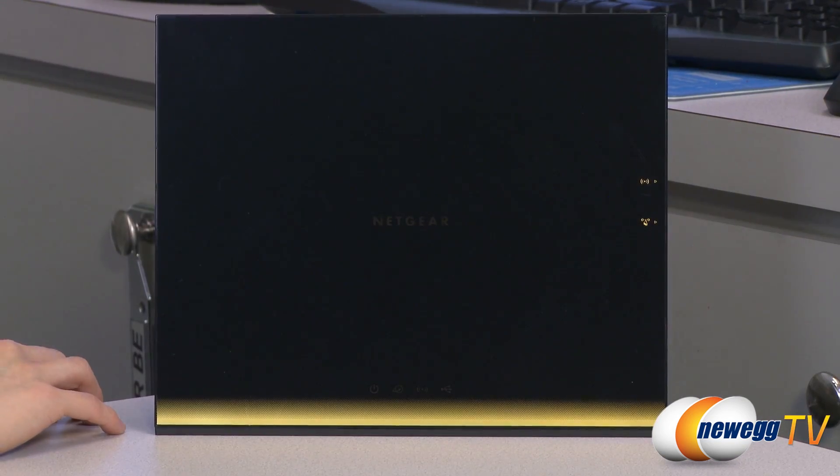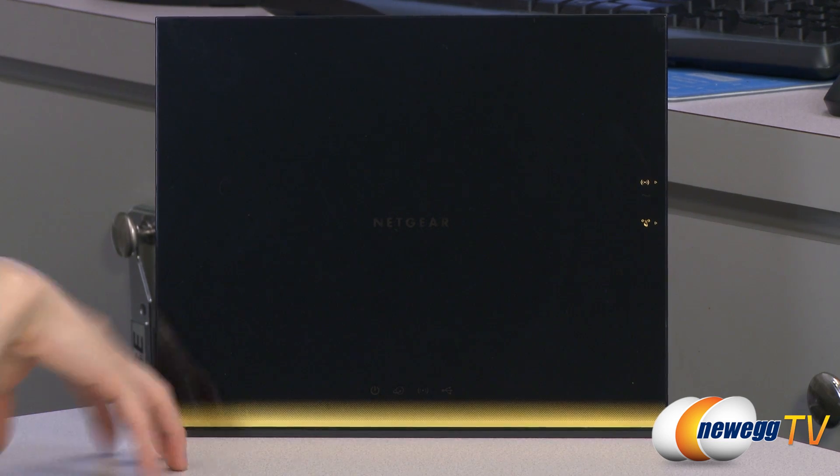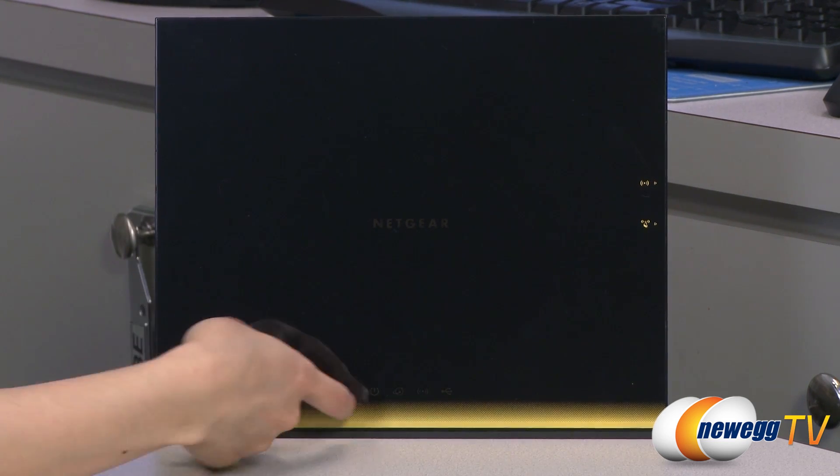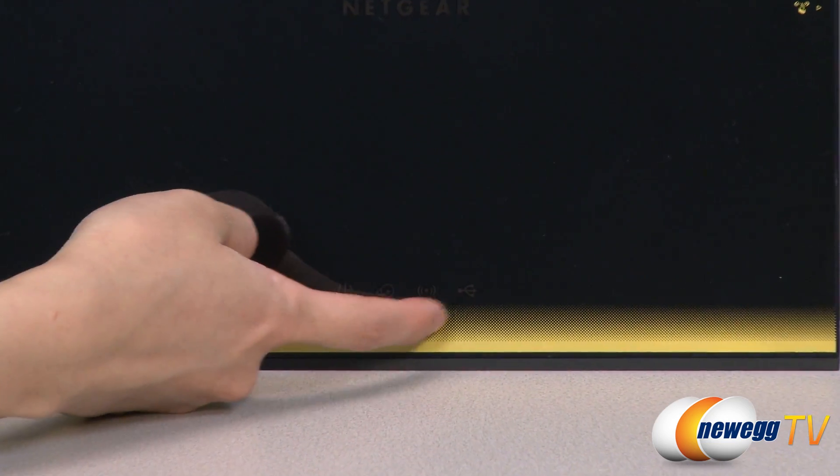Now for a look at the router. The front has a flat and sleek look to it, which I really like — it's different from all the other routers that I've seen. And over here we have some indicators for your power, internet, Wi-Fi, and USB.